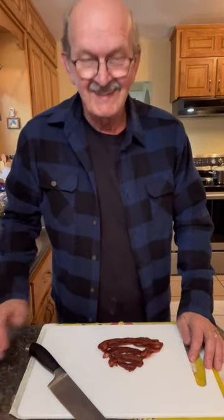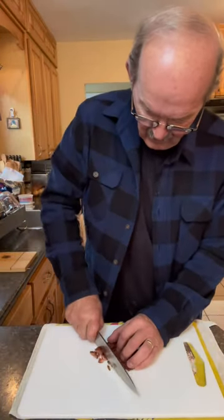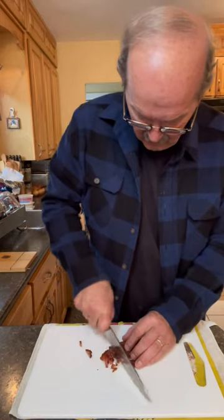We need a topping for our potato soup and we've got bacon — let's make scrunchings. That's going to be so good on our potato soup.